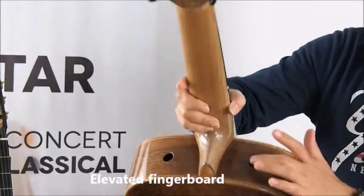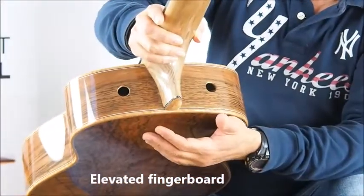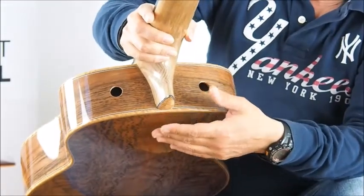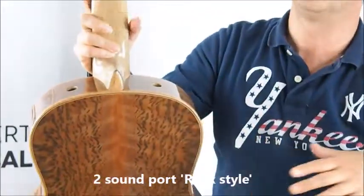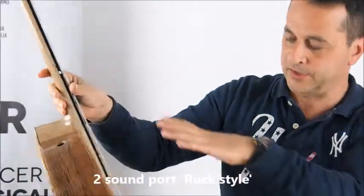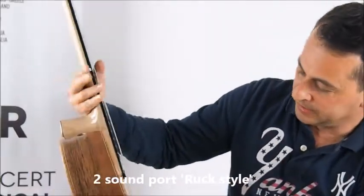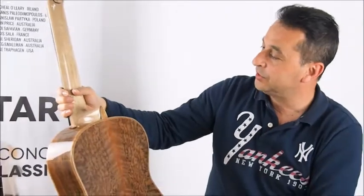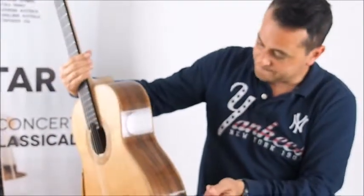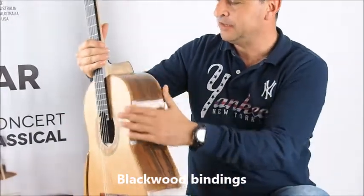There are two very small ported holes, which are not sound holes — they just help the guitar to have more air entering and pushing more air out. This guitar is gorgeous and sexy.